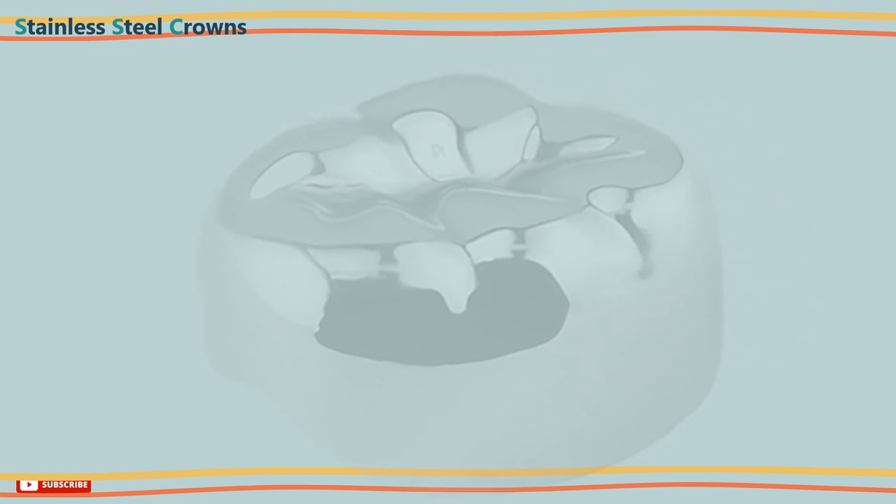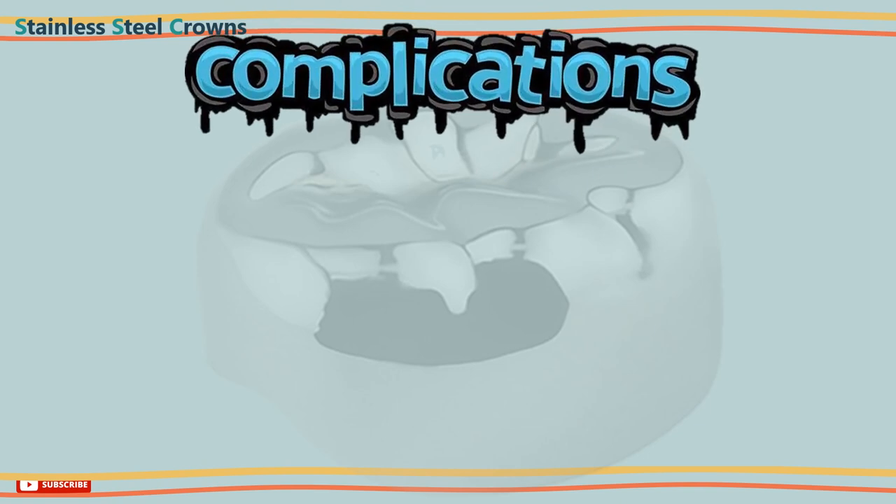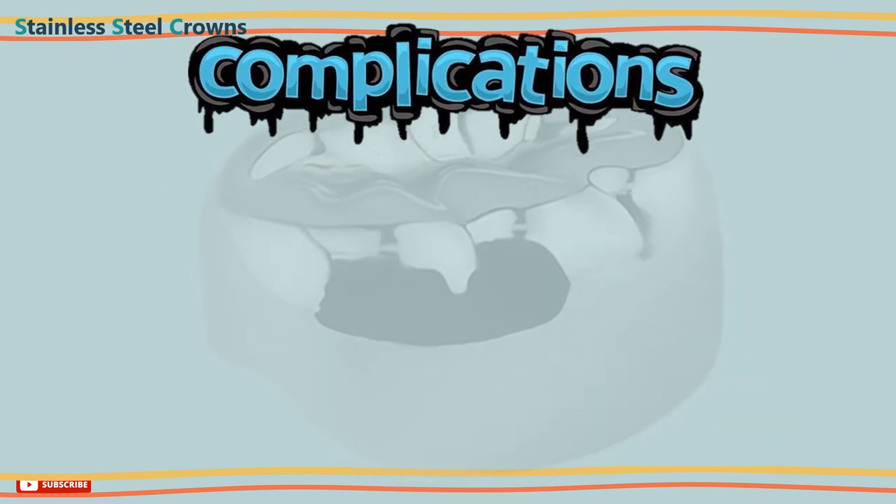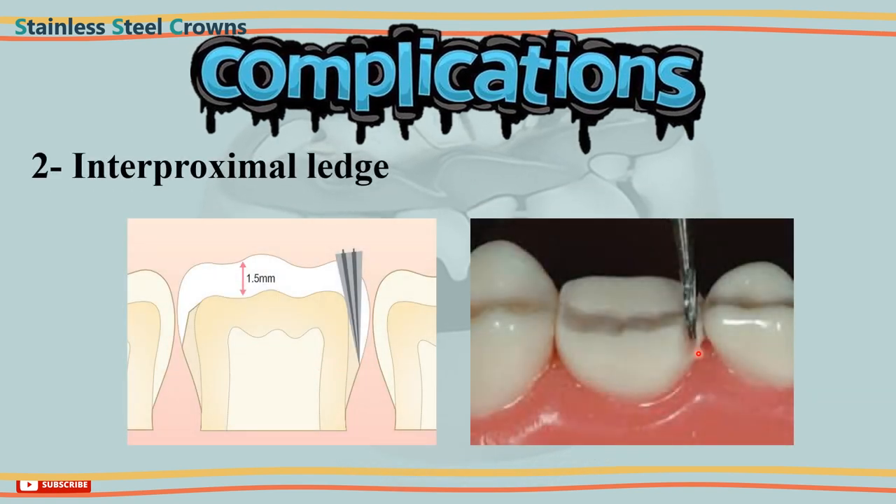Now to the complications you may face when placing a stainless steel crown. 1. Crown tilt — this can happen due to the presence of caries or a badly destructed buccal or lingual walls. In these cases, you should use a restoration to build the crown up before placing it. 2. Interproximal ledge — if the angulation is not given correctly, a ledge will be delivered rather than a shoulder-free interproximal cut. Failure to remove this ledge will cause trouble in seating the crown.